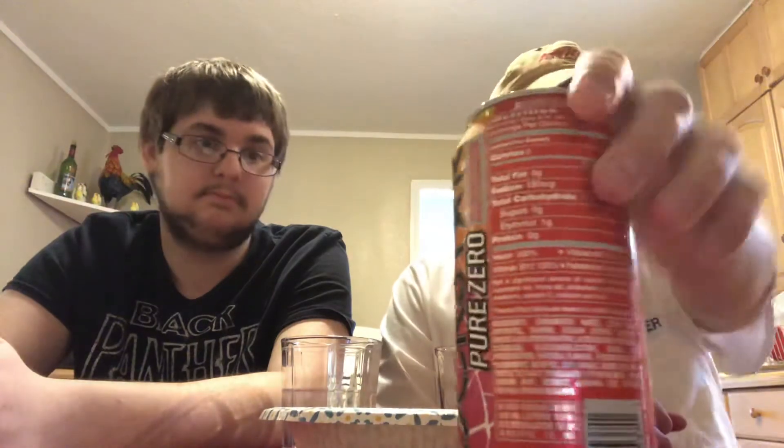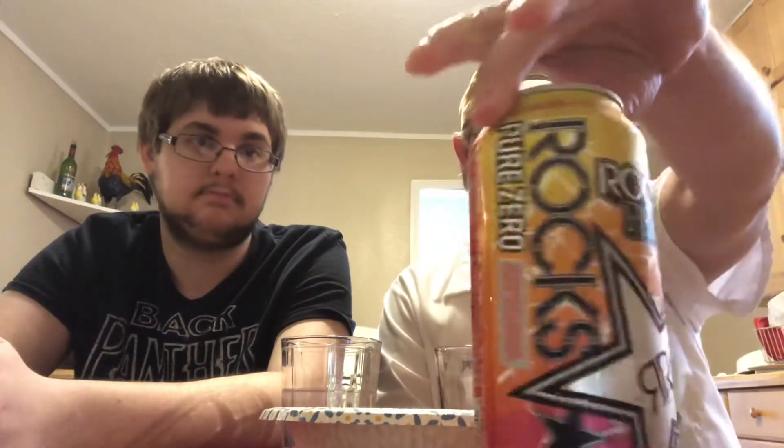Always, always wash the lids off — always wash the tops of these cans because you don't know where they've been. It's kind of a pink tab, like breast cancer awareness type colors. It's a colorful can, it's got all kinds of colors on there. All right, let's move on.